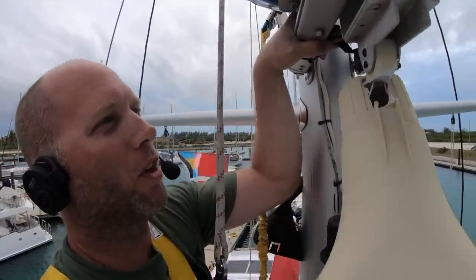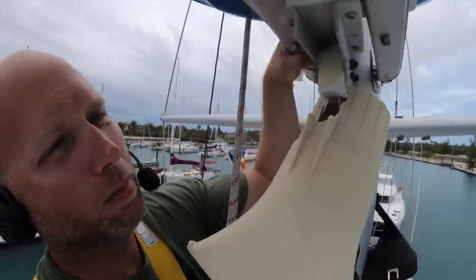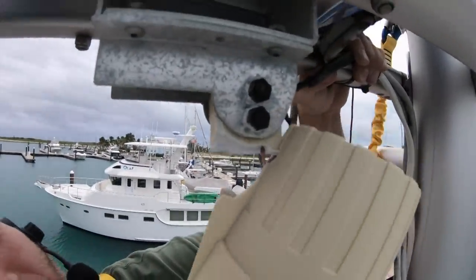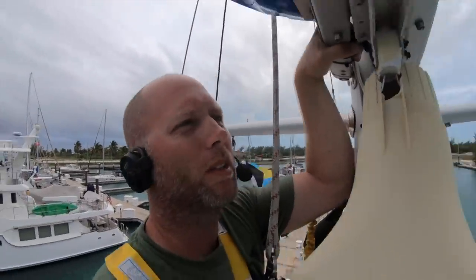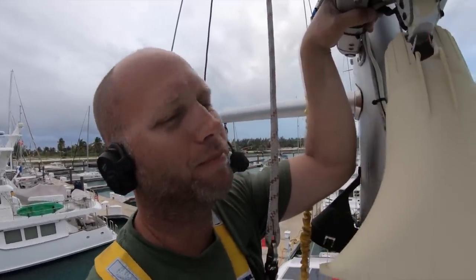I'm going to go ahead and snip these wires. The bolts are pretty rusted but I'll see if I can get them out. I'll snip the wires and just remove it. The megaphone was really for fun anyway, but that's what we'll do.